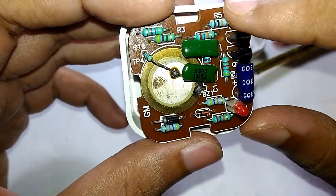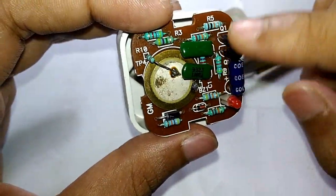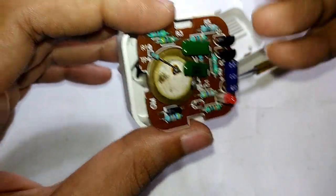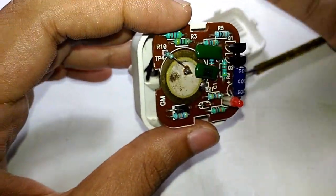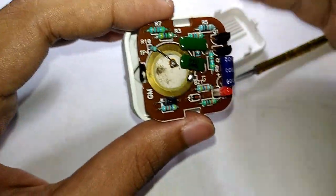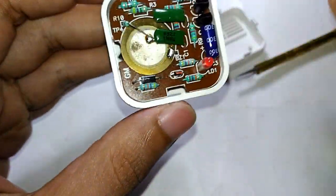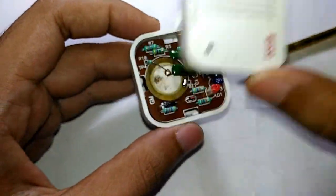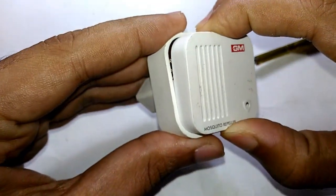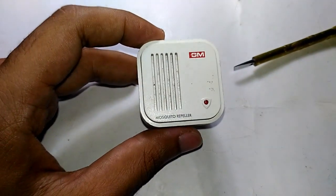So to summarize: it uses AC, converts it to DC, and the DC is used to power the astable multivibrator, which is designed to oscillate at a very high frequency. Normal speakers cannot respond at those high frequencies, so they use the piezo element to output the sound. That's what's inside one of these electronic mosquito repellers, and not only this one — all electronic mosquito repellers use the sound technique to repel mosquitoes.